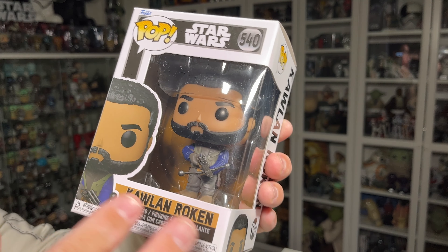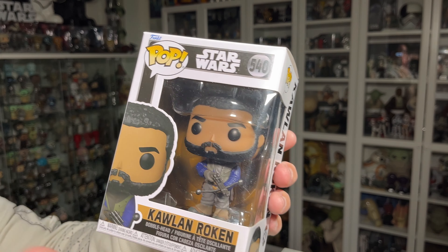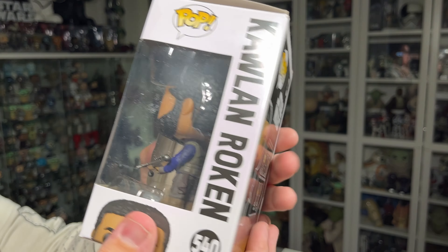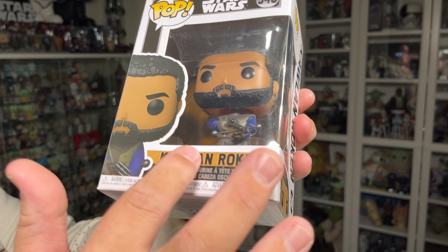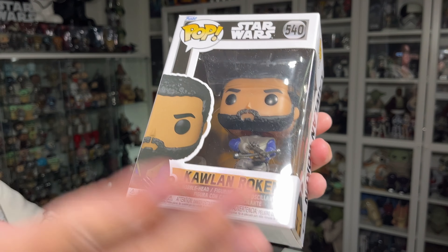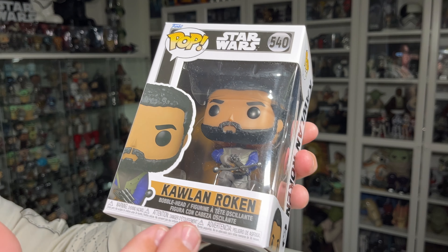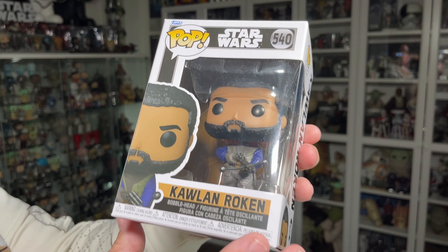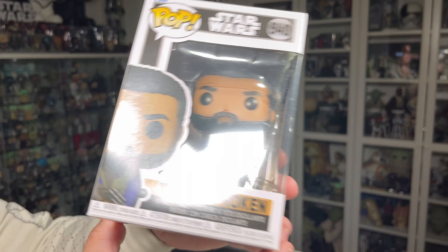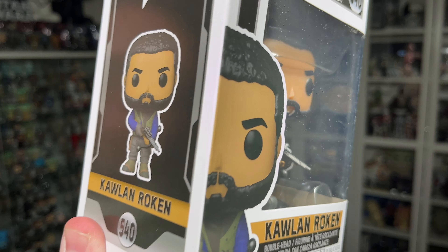Let's take a quick look at the packaging before we get him out of the box. He does have that same Obi-Wan Kenobi color scheme on the packaging — black with silver or dark gray pinstriping, and silver around the series number. Qual Roken is number 540 in the series.